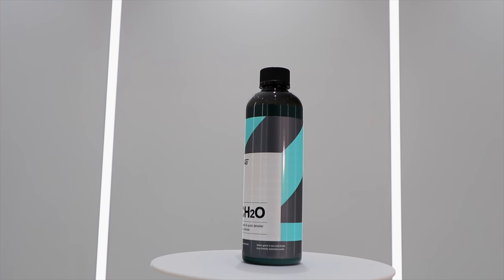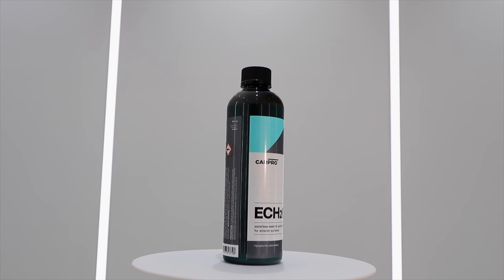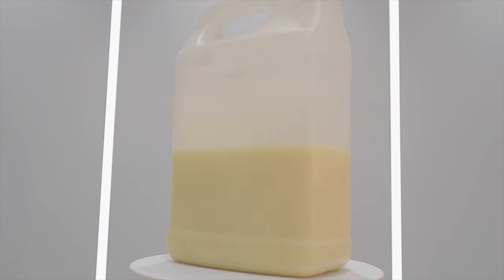Hey guys, it's Sandro here, and today's video is a head-to-head comparison looking at four popular waterless wash cleaners including CarPro Eco2, Optimum OptiClean, Shine Supply EcoShine, and Poor Boys Spray and Wipe.